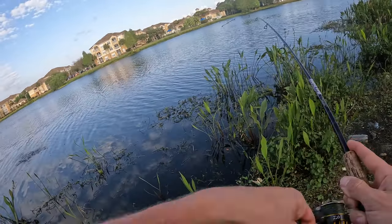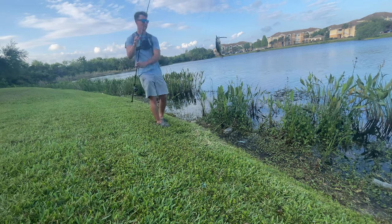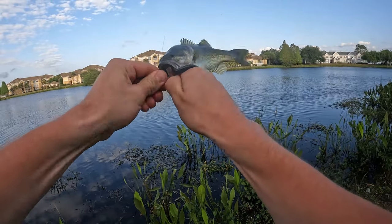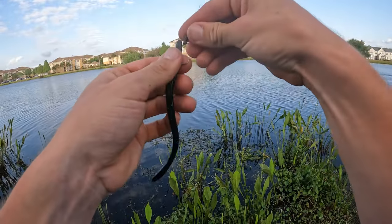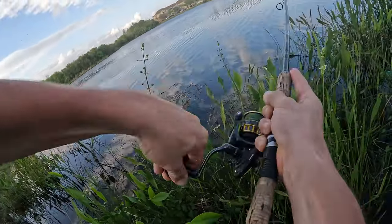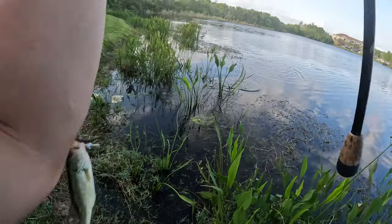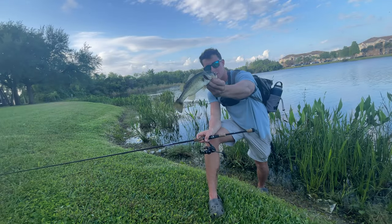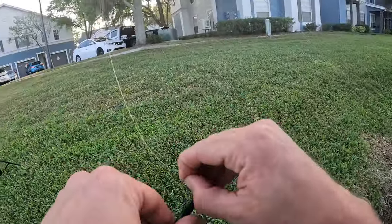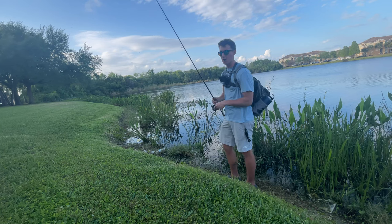Oh my God, we landed on a fish. I was wondering why it went down so quick — another jumbo right there. There's got to be some big fish in here maybe. Oh my God, that's like the smallest bass I've ever seen. There he is again, on the fall again. This pond is fish but they're micro micro. That's three fish in like five minutes. I have a slight pattern on these guys — they're eating it every single time on the initial fall, so I think big pops are going to be the way to go.